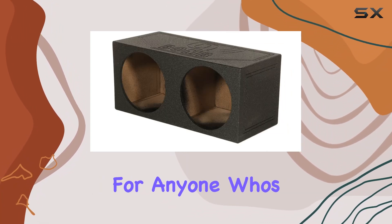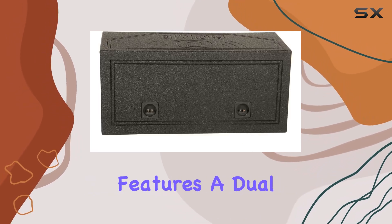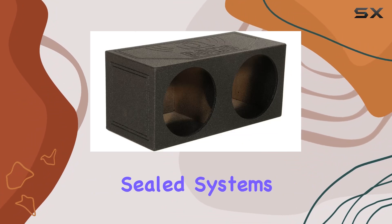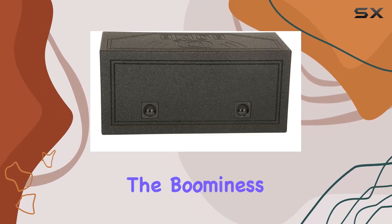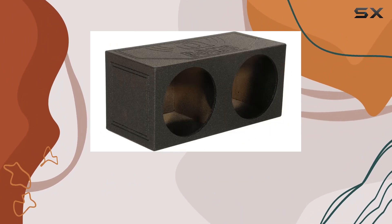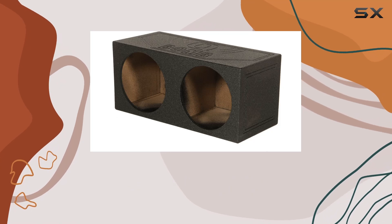Let's talk about the design. The Q-BOM 12S features a dual sealed chamber design. This is crucial because sealed systems are known for their tight and accurate bass reproduction. They are particularly good at delivering deep, precise bass without the boominess you might get with ported boxes. This makes the Q-BOM 12S an excellent choice for audiophiles who prioritize sound quality and clarity over sheer volume.